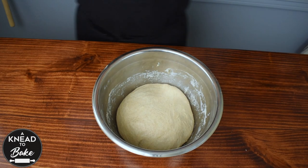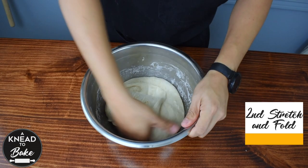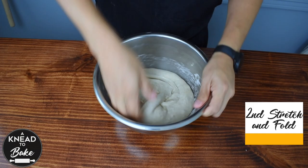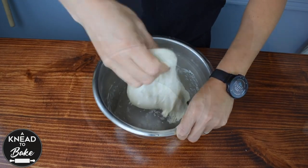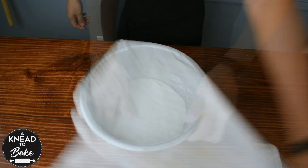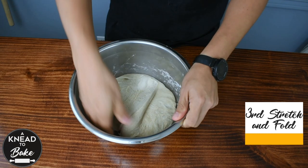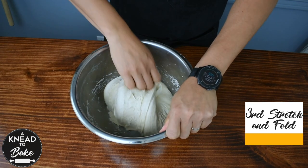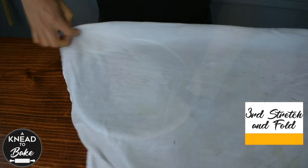Repeat this same process two more times to help the gluten develop, covering with a towel in between stretch and folds and letting it rest for 30 minutes. At the end of this process, cover the dough with a towel and let the dough rest on the counter for about 2 hours.